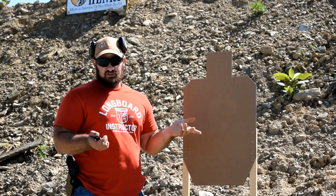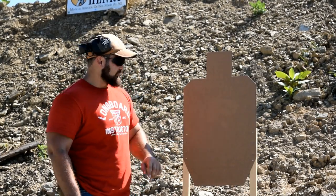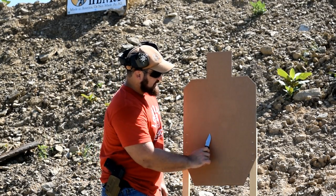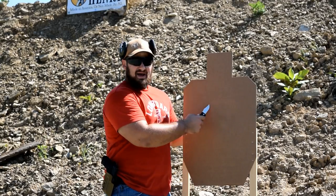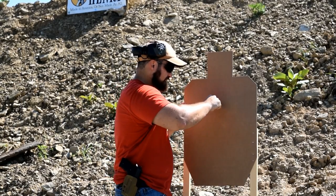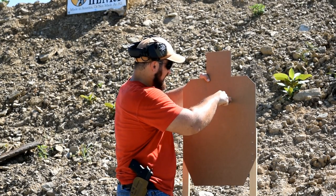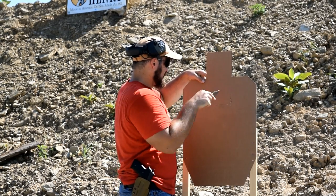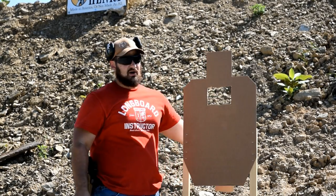What we have here is a standard IPSC target, and what we're going to do is go ahead and cut it. This works with just a regular piece of cardboard too, but what's nice about these is they're already perforated a little bit. There's an A-box here that comprises approximately this much space, and our high center chest is denoted by the area above the A. We'll make a lateral cut here — it doesn't have to be perfect — and that gives us our heart box.